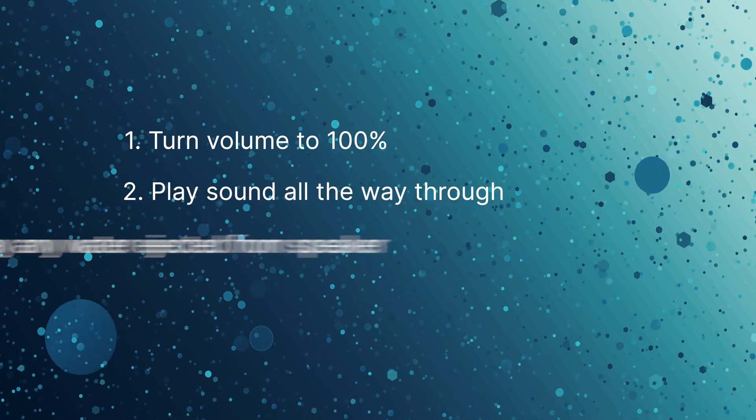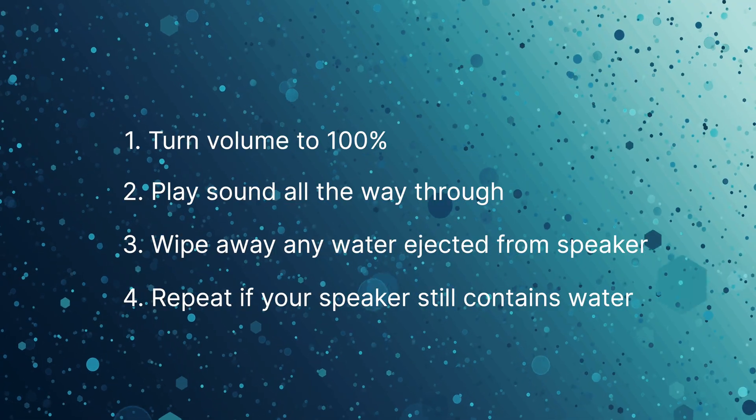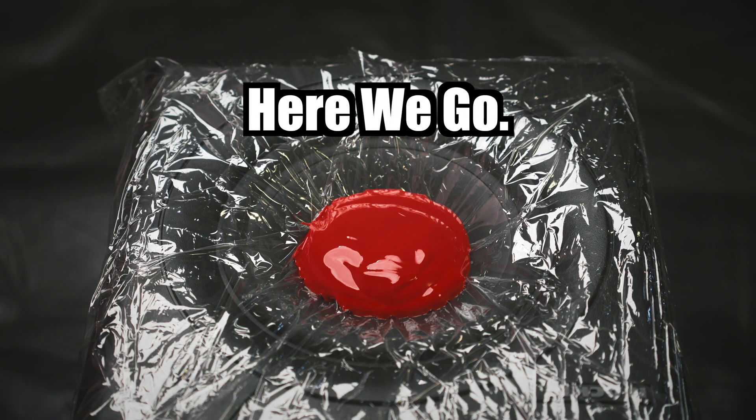And to make the wait a little more interesting, I've put some paint on my speaker so you can see exactly how the sound waves work to push water out of your phone.